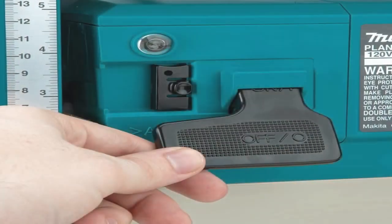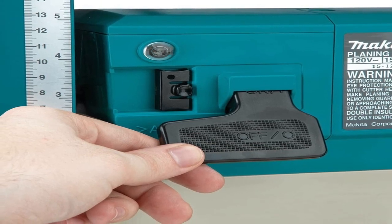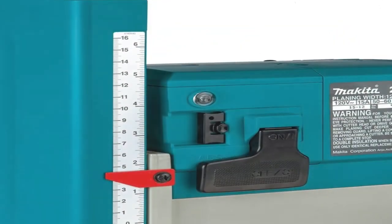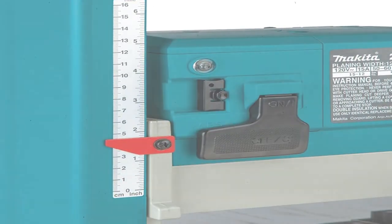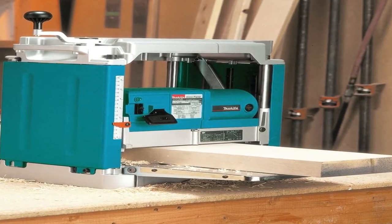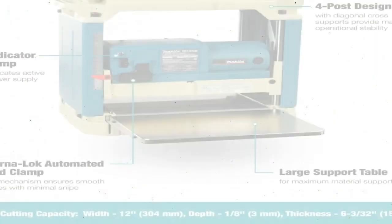The real draw of the Makita 2012NB comes in its stability and quiet operation. The Makita is remarkably stable for its relatively light weight of just 61 pounds — it didn't walk or shift even when we ran large hardwood boards through, making it one of the best portable thickness planers for those who need to move it frequently without bolting down. Though hearing protection is still recommended, it's noticeably quieter than the other models we tested, with a sound output of 83 decibels according to the manufacturer. The other planers don't list a decibel rating but were, in our estimation, about a quarter louder than the Makita.